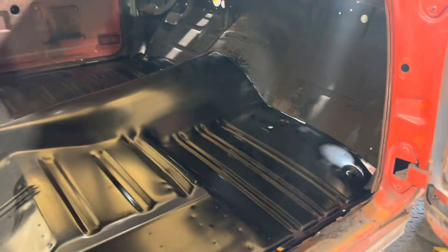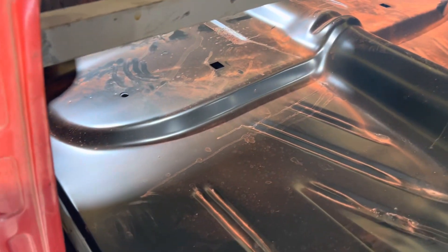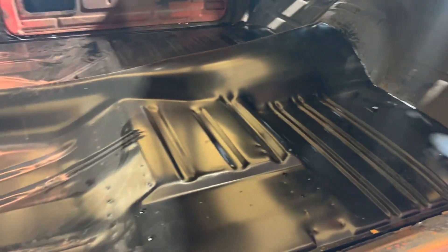Now we had a third guy helping us — a guy I put in my hole in. He was here, so he helped us also. But there it is. It'll look real nice. Now just do some tack and pinch welding and get it all where it needs to be.